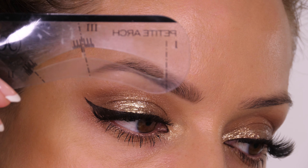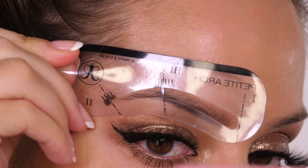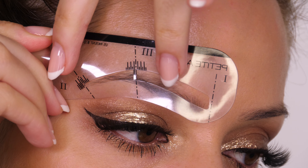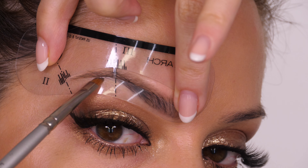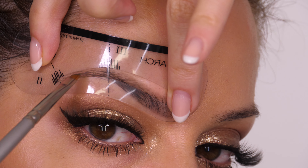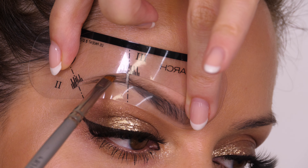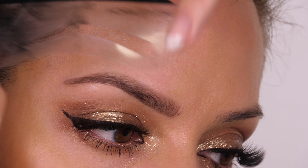Now we can go back to our stencil and fill in the tail of the eyebrow. You can, of course, do this all in one go, but if, like me, you've already got a base brow to work with, it's likely that you'll need to do the stencil on the tail of the brow separately. So once you're happy with it being lined up, go in with your brow powder and very softly fill in. You can be a little bit more liberal with your brow powder here, because the tail of the brow does tend to need a little bit more work.